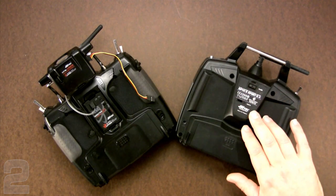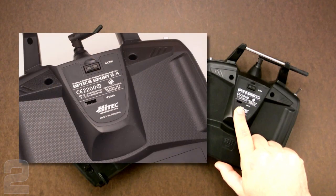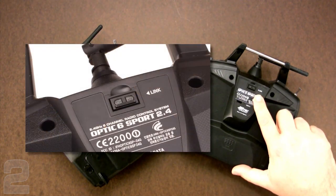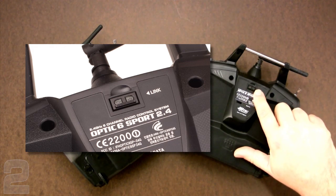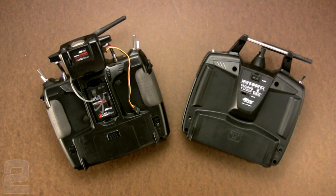On the Optic 6 Sport, the module is actually integrated into the transmitter — it uses the same software but it's not removable. You can see it has a similar data port, which is covered when you get the transmitter, so you'll need to peel back a little self-adhesive material. The link button on the Optic 6 Sport sticks out and you can press it with your finger without a tool, but that also means you can press it accidentally while starting up, so just be aware of that.